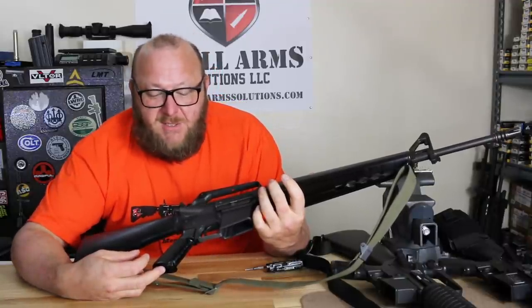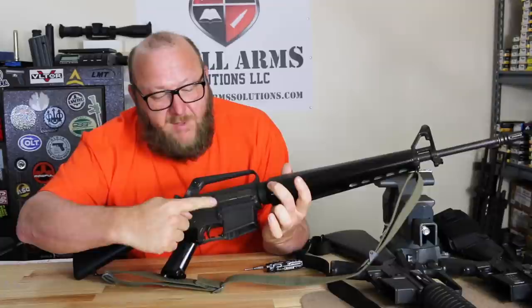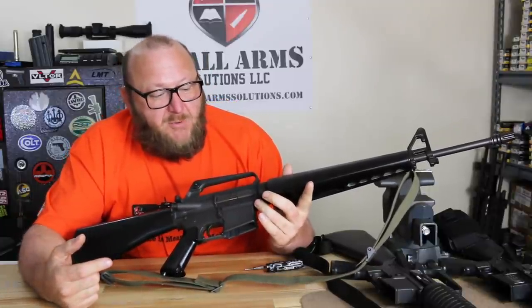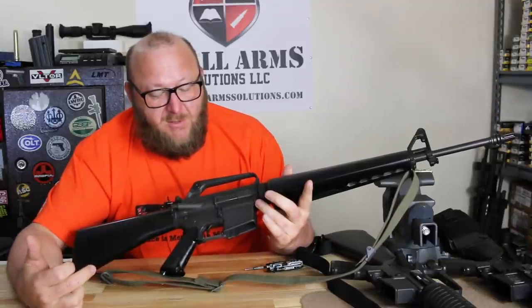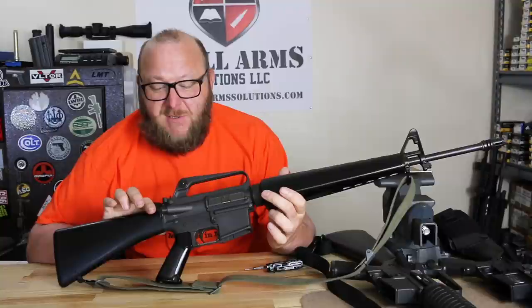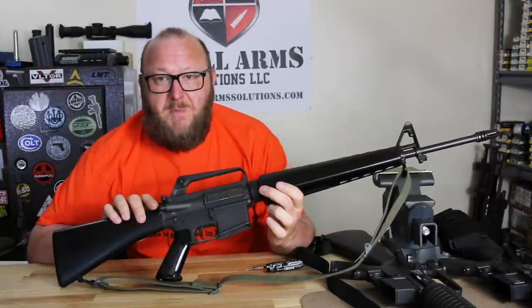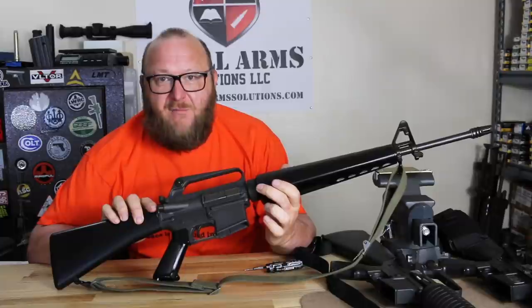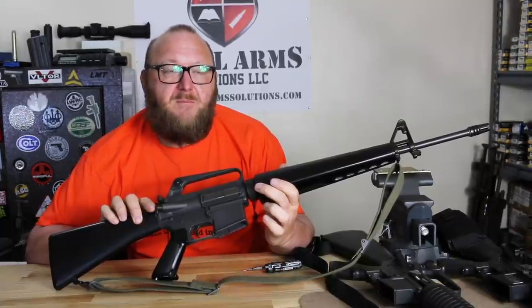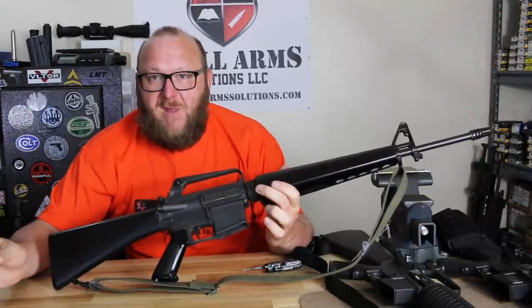The pistol grip is an original XM16E1 Fiberite-type pistol grip. The lower receiver shows the XM16E1 partial fence — this was added quickly because soldiers were losing their front pivot pins in the field in Vietnam, so it was made captive. This is not the full fence of the M16A1. One of the big things that made this different from the 601 was the forward assist — the first rifle the Army required a bolt closure device on. I've discussed the forward assist on my channel before: it was a mistake with no mechanical value. People who like it mostly use it for press checks — that's a training value, not a mechanical one.